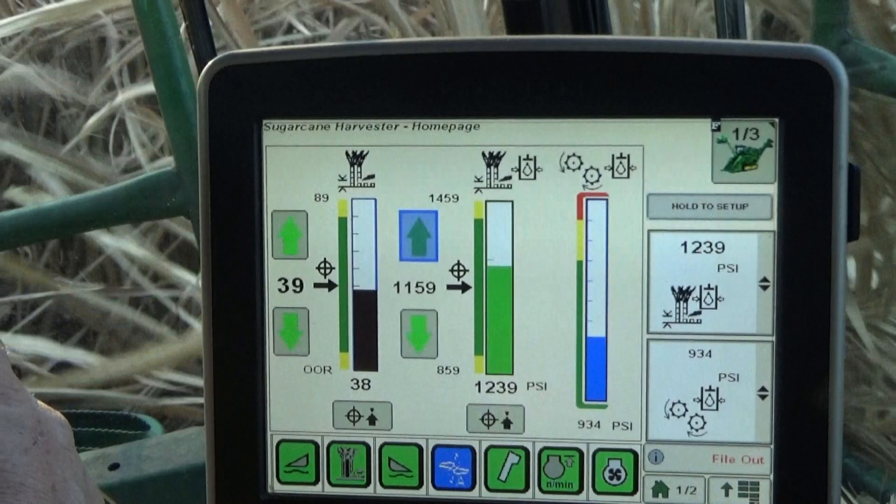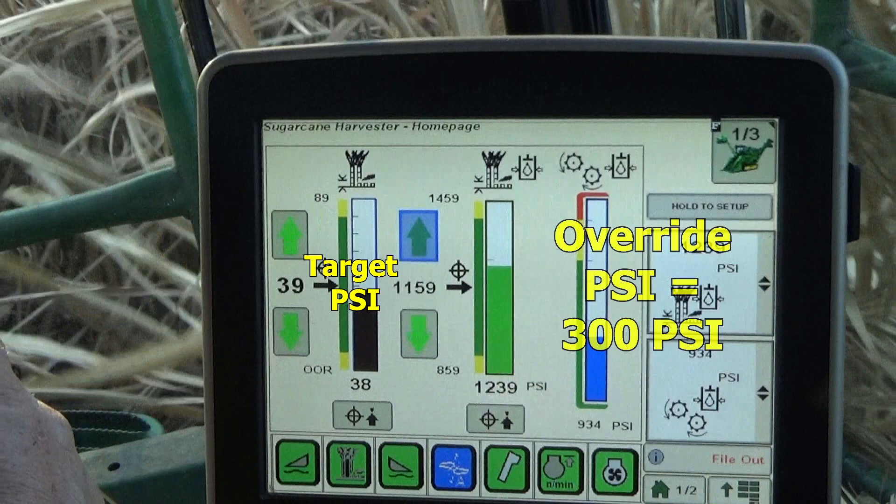Here, the base cutter target pressure is 1,159 PSI. The override pressure is set at 300, which means that the base cutter would raise at 1,459 PSI should ground contact occur. Lowering would be attempted based on a time setting when the pressure drops to 859 PSI, returning the base cutter back toward the target height.